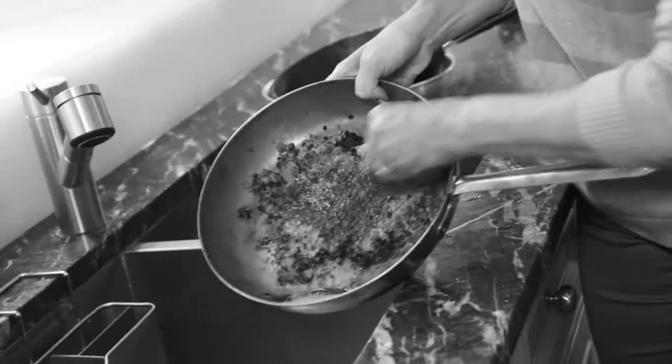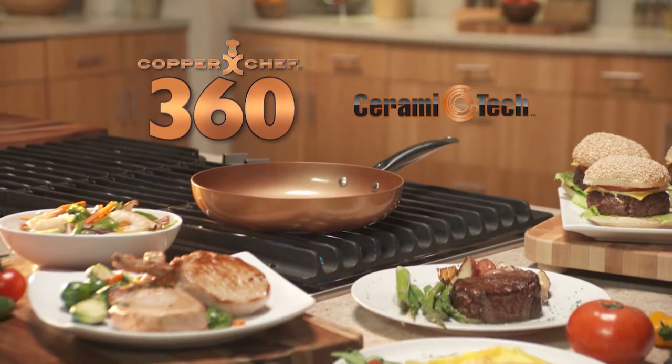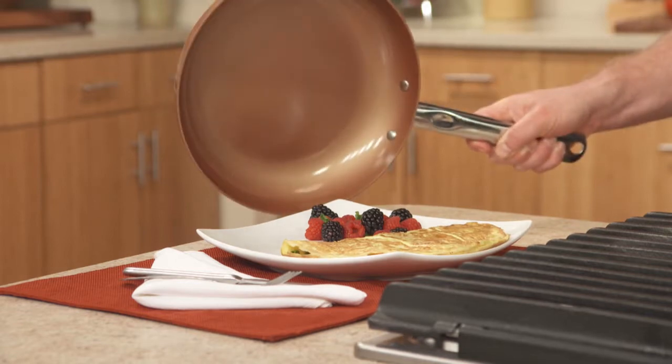No luck getting food unstuck? Tired of scraping and scouring pans all day only to toss them away? No more! Introducing Copper Chef 360, the strong, durable non-stick pan with a copper-coloured Ceramitec coating, which means that everything slides right out of the pan.